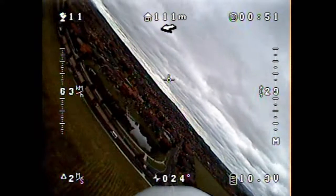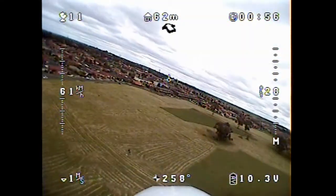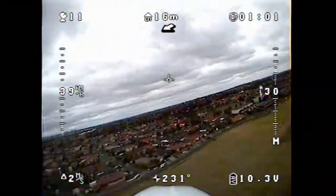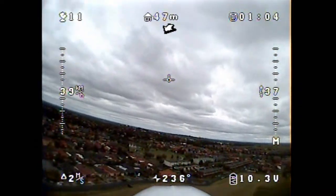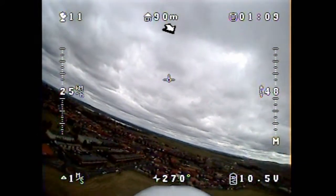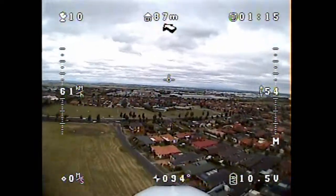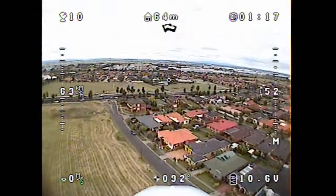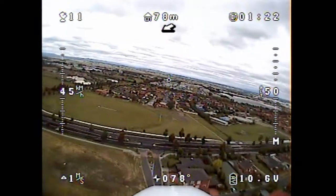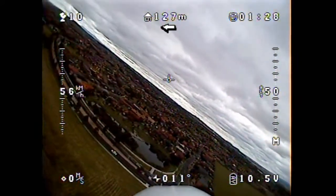Here we are flying in our local park. The problem we used to have before was that as soon as you got close to the road on the edges of the park and started banking, you'd drop signal and get distortion — a lot of multipath dropout. We still get dropouts when going directly over the base station, but that's the only place. When we get further out and bank, we don't seem to lose signal, and the quality of the footage looks a lot more high quality.